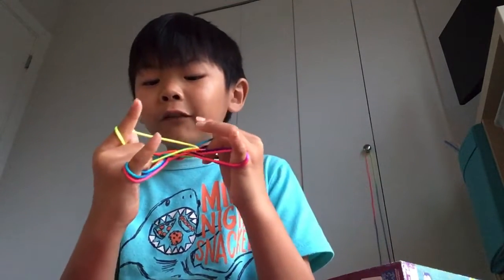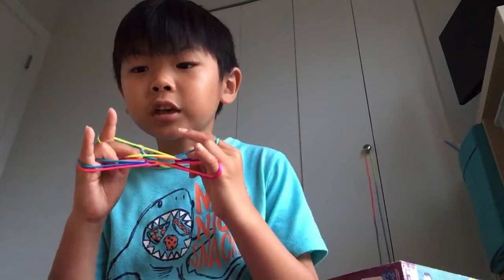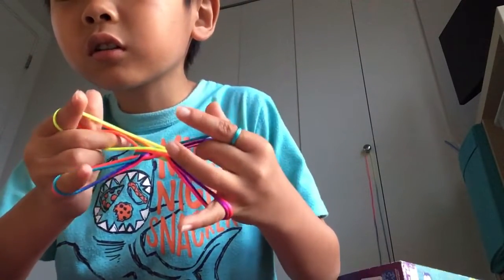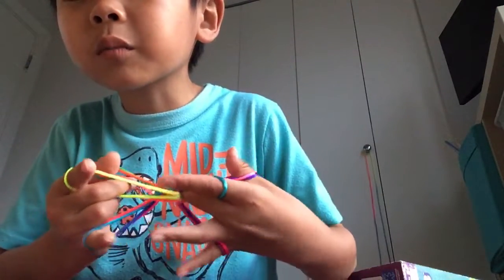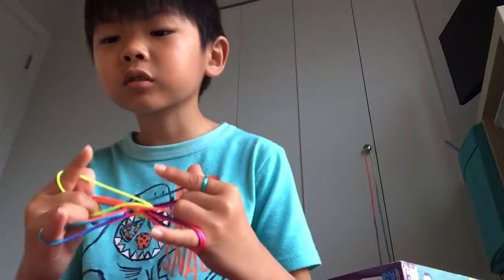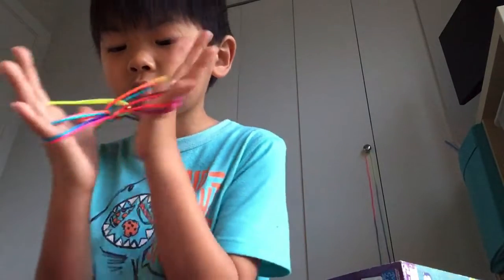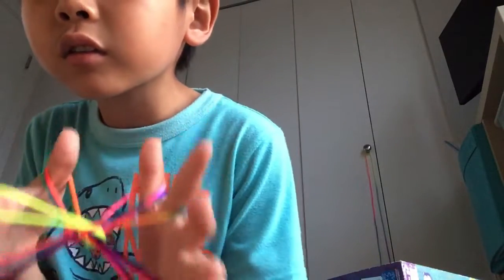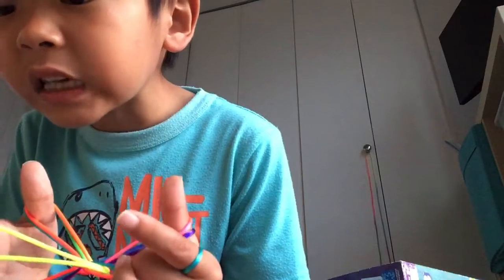So take your middle fingers now and go into these pointer finger strings. And then pick up these thumb strings — go under and pick up the front thumb strings. So I meant these ones here, okay.